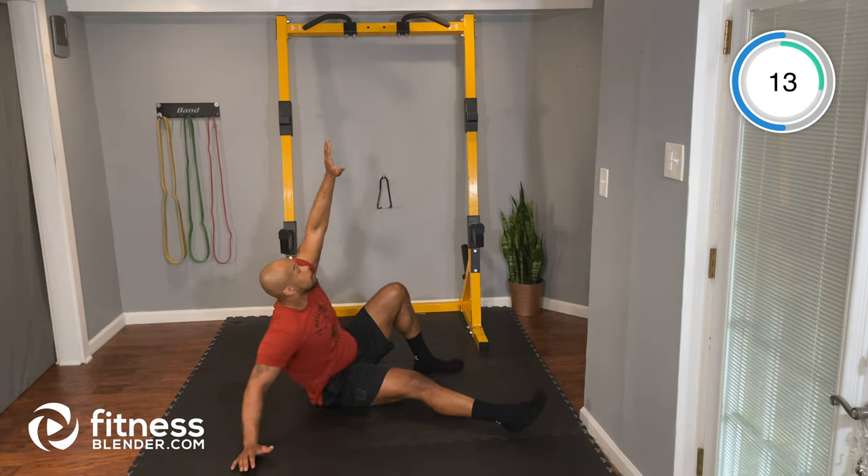Good guys, keep it up. Good work here. Five seconds — two, one, and time. Nice job.